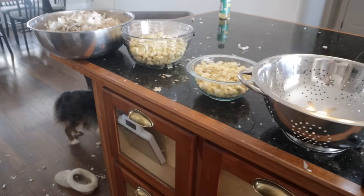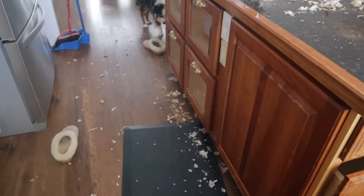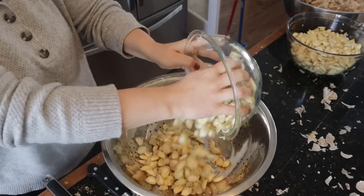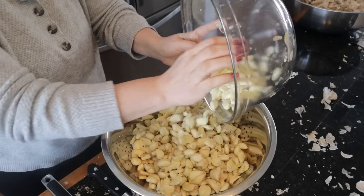I tried everything on this day. Josh had two bowls and I was shaking them together trying to get the papers off, but when you have this much garlic I just found the fastest way was to take that meat tenderizer, smash the whole head, and then smash each clove individually and get them peeled.